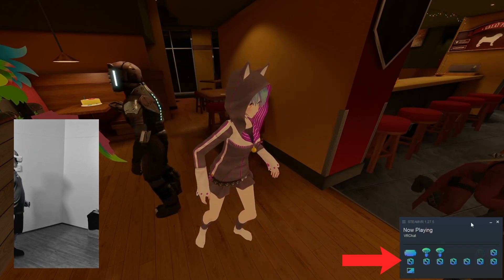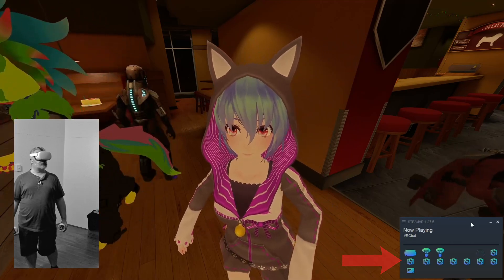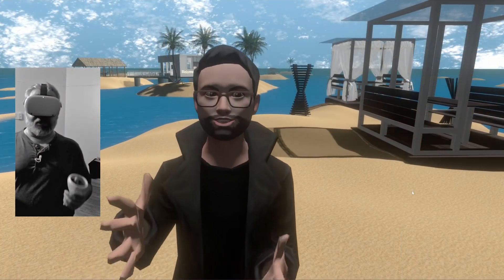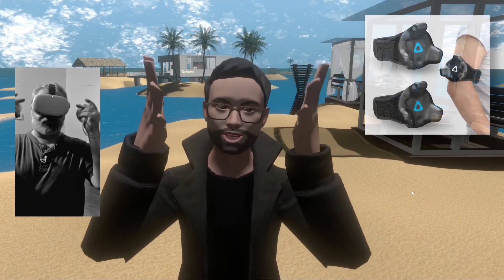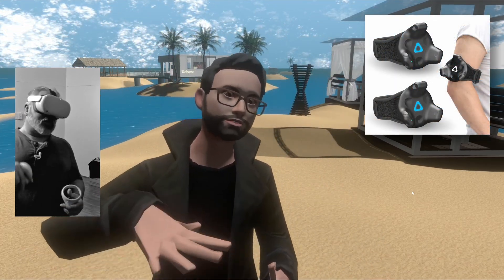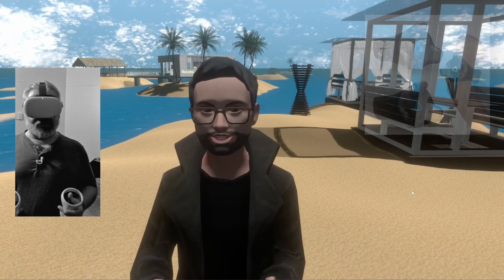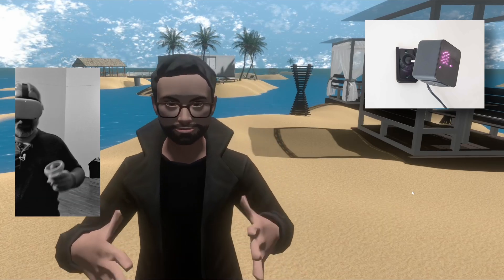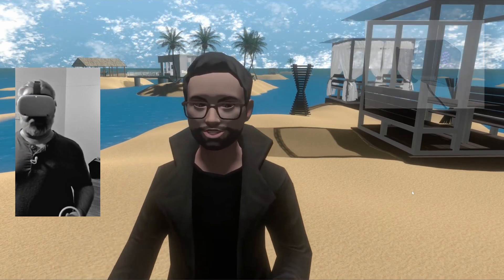So you might have tracking points on your elbows, knees, hip, and feet as well. There are different kinds of tracking solutions for that. A lot of people use the Vive trackers — even if they're not using the Vive headset, you can still use the trackers. They're pretty expensive, but they work really nicely. They're tracked from the outside in, so you've got to have the little lighthouses pinned up around your room and these little pucks attached to your body.